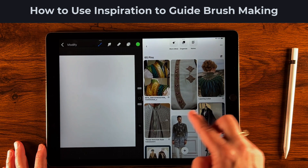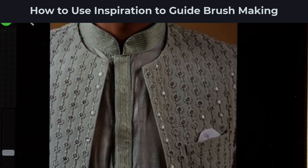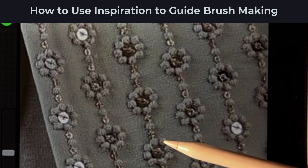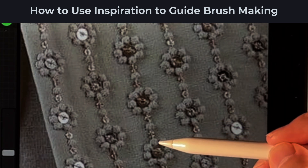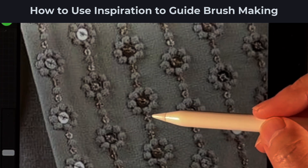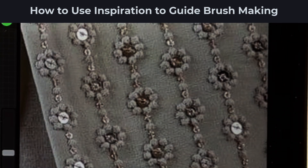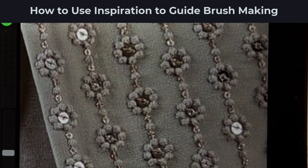I'm choosing this image — I love this floral pattern that goes down the length, creating nice stripes on this coat. We're not going to duplicate it exactly, just make something very similar we can use in our own illustrations. Looking at the shape of this particular flower, it looks like embroidery knots with sequins. I count eight little dots and a dot in the center connecting them. I'm going to stick with eight dots and add two smaller dots next to it to create the shape for my brush.